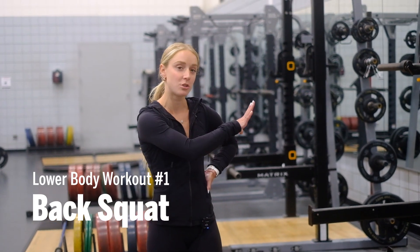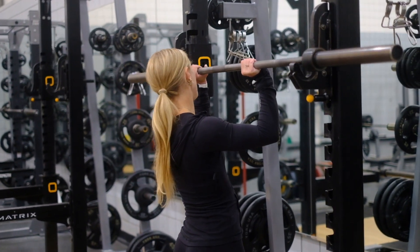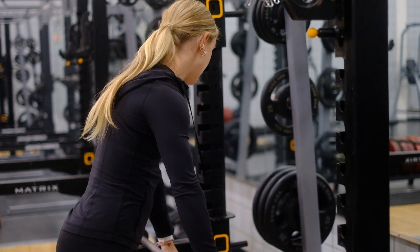We're going to start our lower body day with a back squat. First I'm going to show you how to adjust the squat rack. To start, I'm going to remove the bar from both racks and set it down on the safety bars.